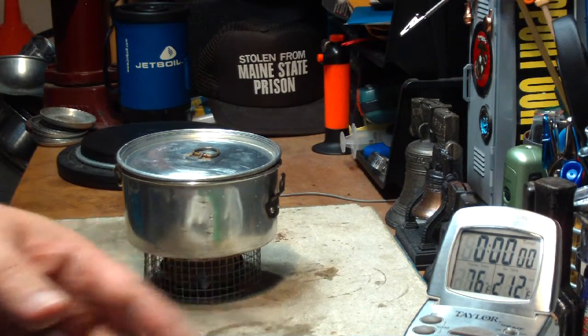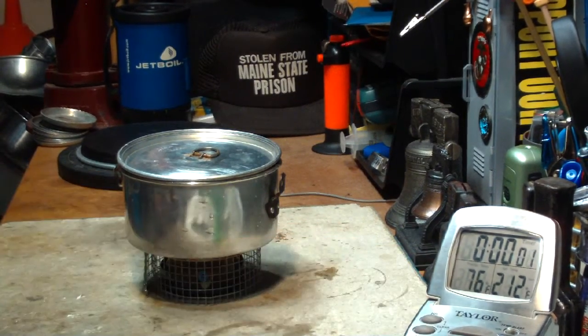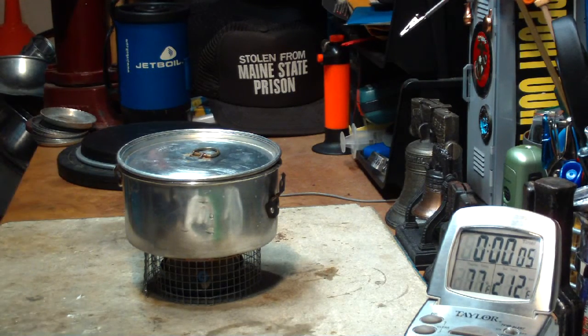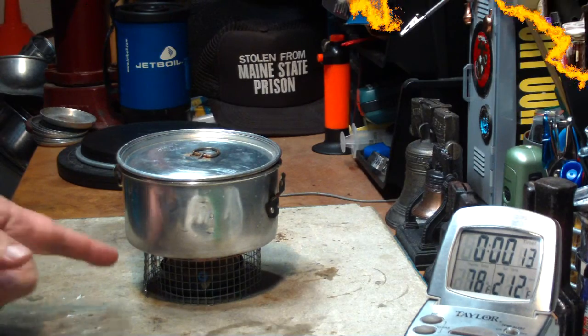I really don't think that this will get to boiling, so I'm not worried about that. I just want to see how many degrees it will raise the temperature. So let's let this go and see how long it takes until it runs out.